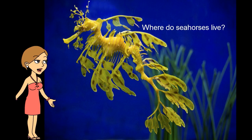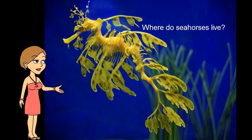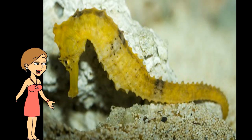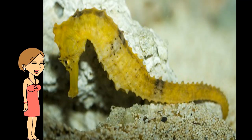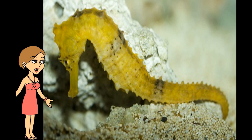We know that seahorses live in the sea, but where exactly do they like to stay? They can be found in waters all over the world. There are three main habitats for seahorses. The first is a mangrove forest — made of different types of trees which grow with their roots sitting in salt water. The second seahorse habitat is a coral reef.